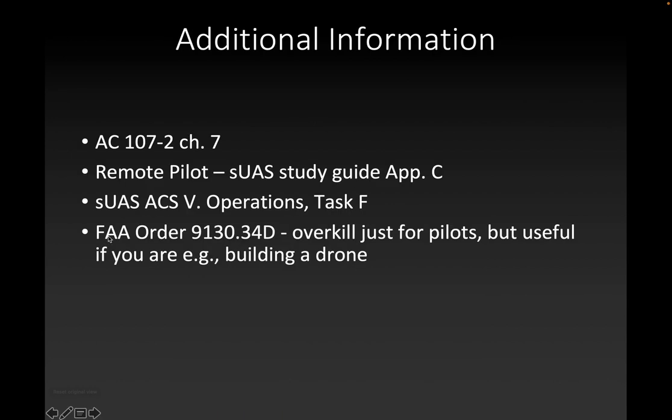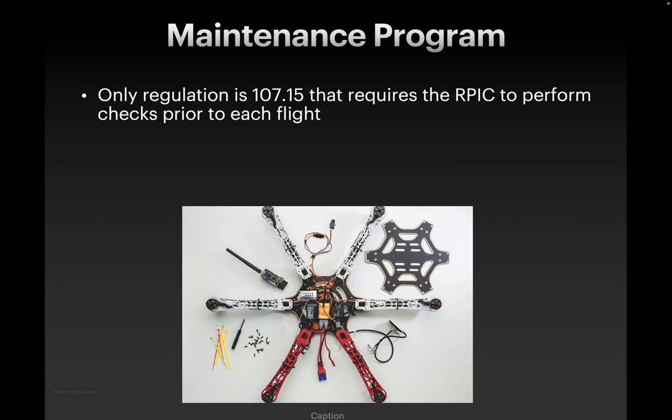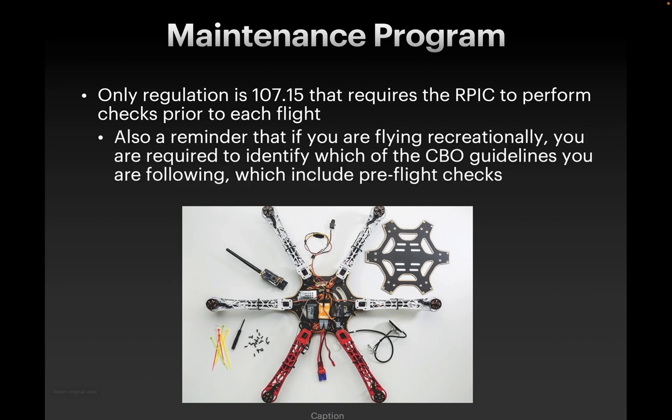I've got our additional information here. I'll note the FAA order 9130.34D — this is probably more information than you need if you're just piloting a drone, but if you're interested in potentially building a DIY drone, then you might check that out. Lots of information in that order. The only regulation in Part 107 is Part 107.15, which requires the RPIC to perform checks prior to each flight. As you'll recall from our regulation videos, the Remote Pilot-in-Command is responsible for everything that goes on before and after a drone flight, and the RPIC is responsible to make sure that the drone is ready to fly and safe to fly. If you're flying recreationally, you're going to need to remember which community-based organization guidelines you're following, and some of those will include pre-flight checks as well.